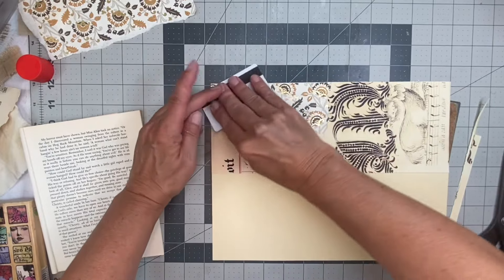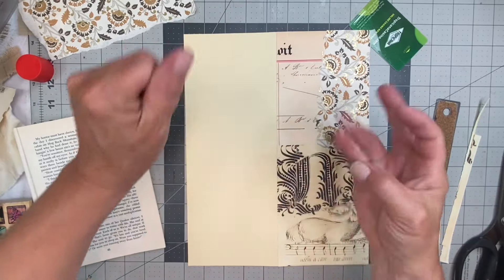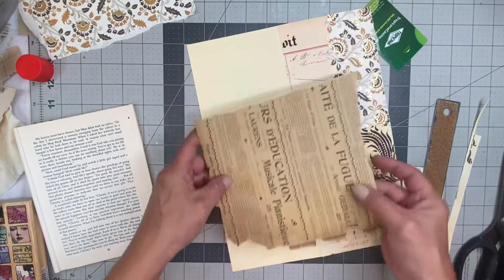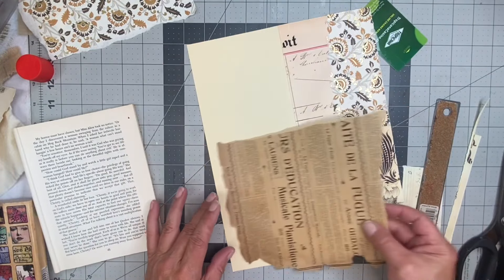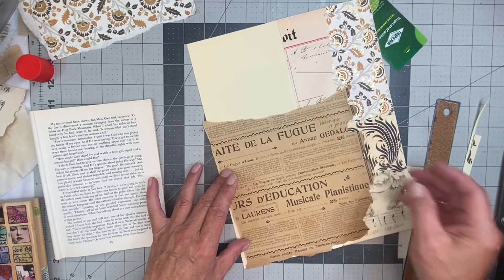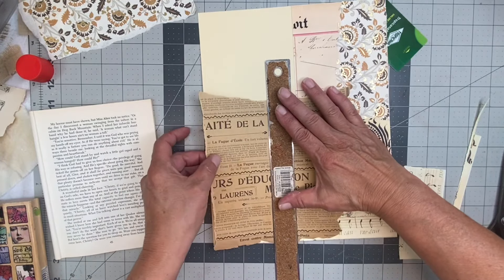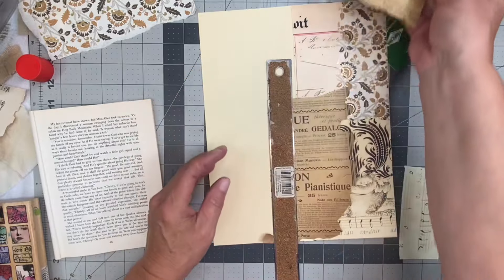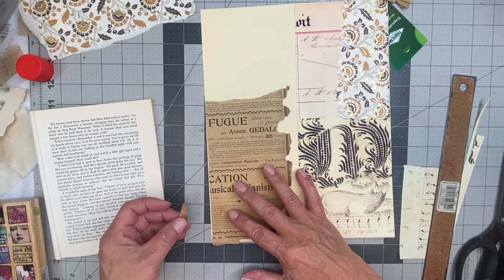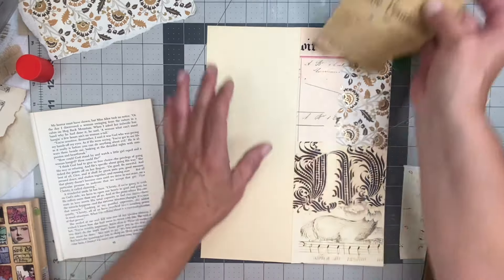I'm kind of not giving it much thought — I'm just covering the base because, like I said, I'm going to cover over this and I just want to get it covered because I don't want it to be the plain file folder. I might want to give this a straight edge and save that piece for somewhere else, possibly.